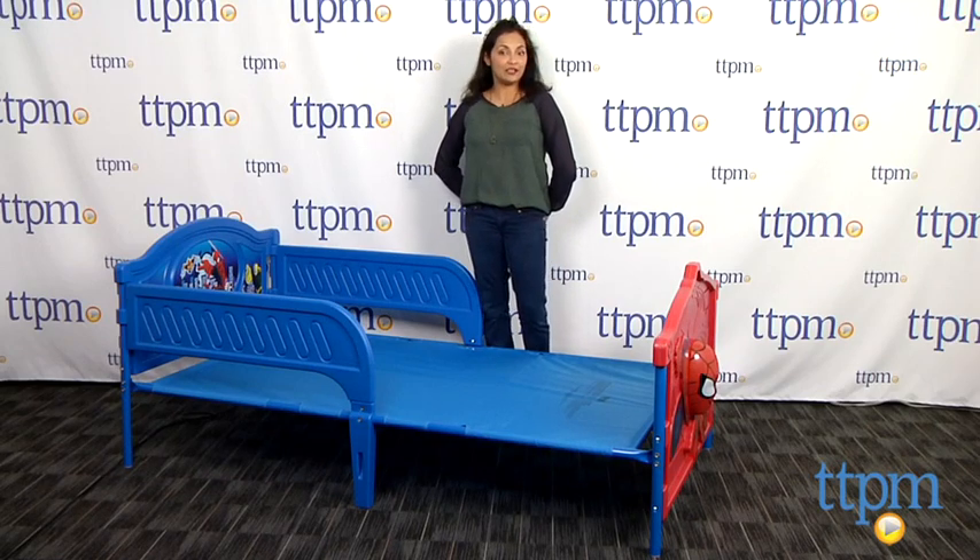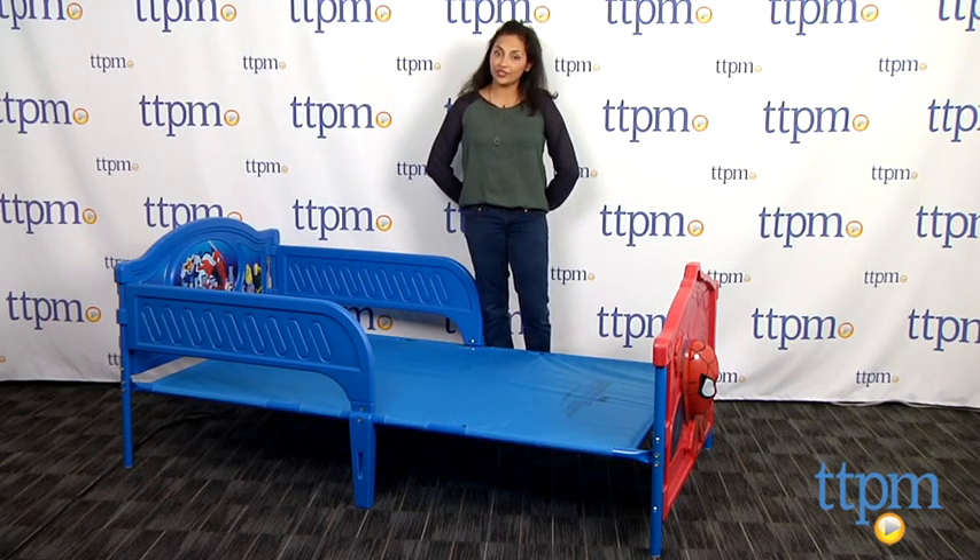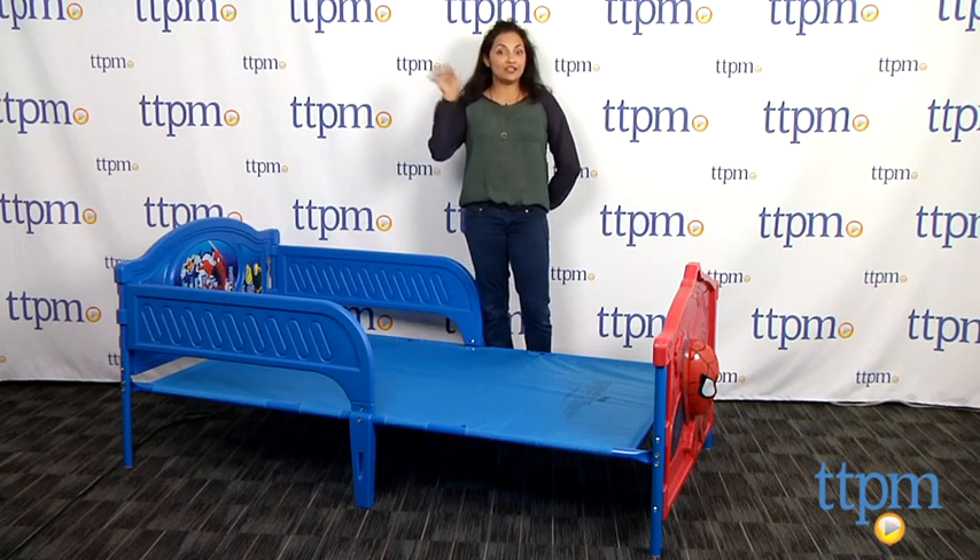For more information, you can find us at TTPM or download our free app, Shop for Kids by Time to Play magazine. Sweet Spidey dreams, everyone!